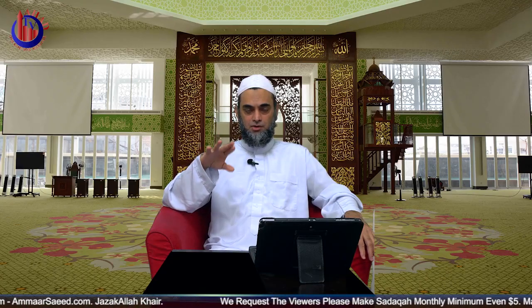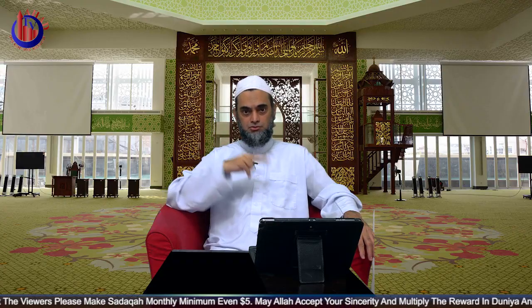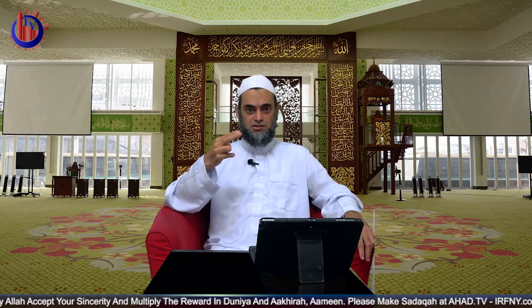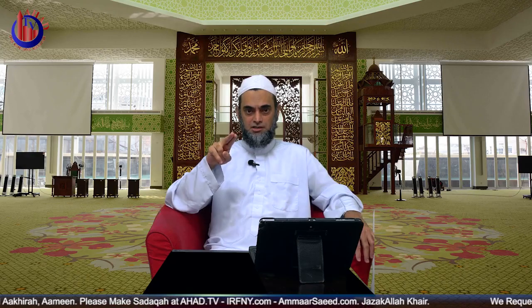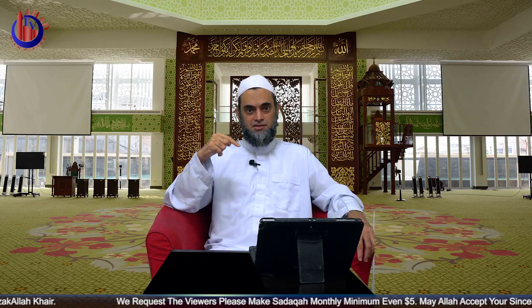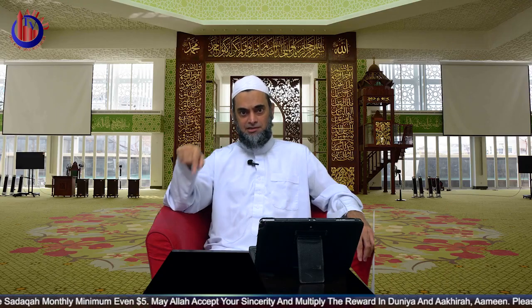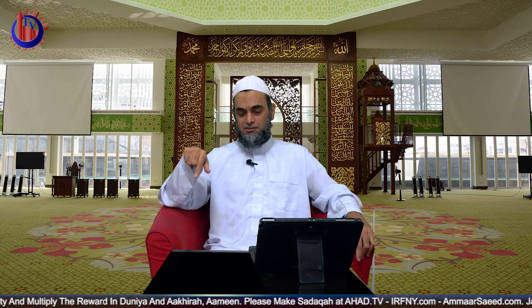Witr can be one, three, five, seven, or eleven rakats. There are different ways to perform Witr salah. For example, you do two rakats, and when it comes time for the third, you should not sit down — unlike in Maghrib salah. For the third rakat, you stand up without sitting. The Prophet instructed not to make Witr like a Maghrib salah, but rather to keep it as a distinct Witr salah.